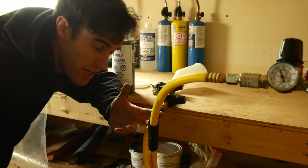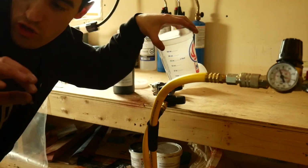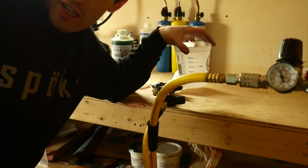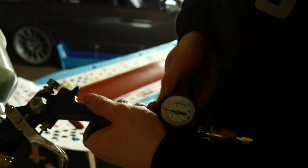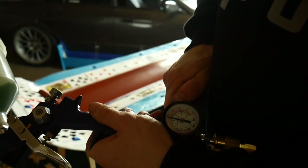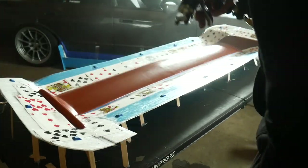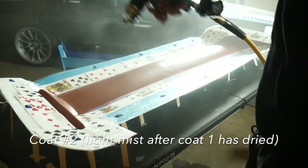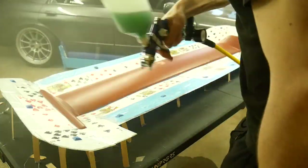Now I'm going to be mixing up my PVA, which is polyvinyl alcohol. I'm going to be mixing 50/50 with water and then spraying two very light coats on top of the wing, followed by two heavier coats. Looks like we're getting good atomization — it'll self-level and then we'll check on it in a little bit.